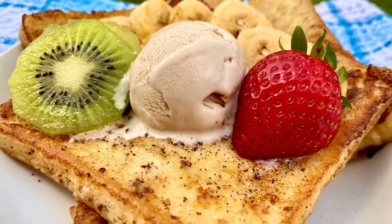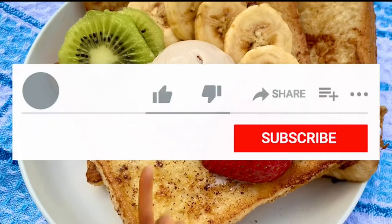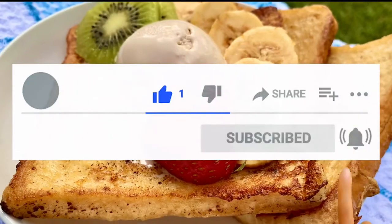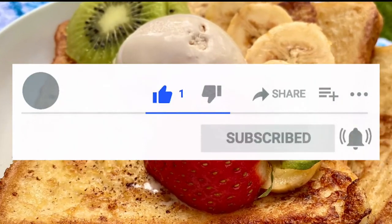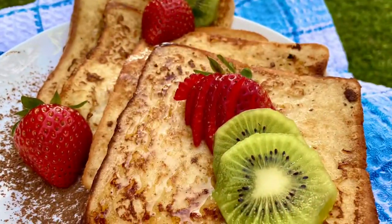Thanks for cooking with me. Hope you enjoyed this recipe. If you're new to my channel, Walk with Winchell, please like, share, and subscribe. Remember, please click the bell icon too so you can get new recipe updates. Happy cooking!